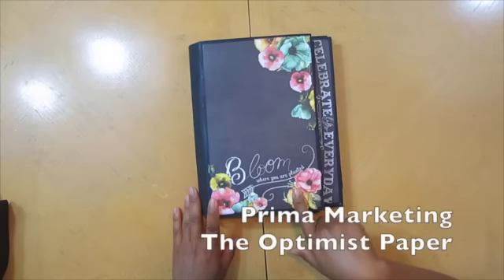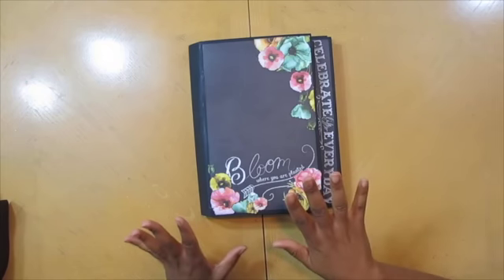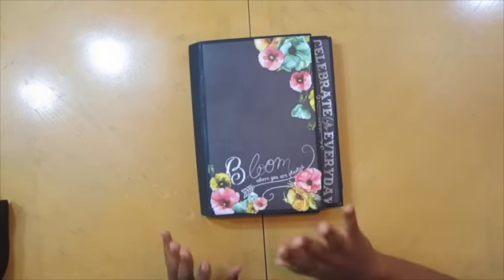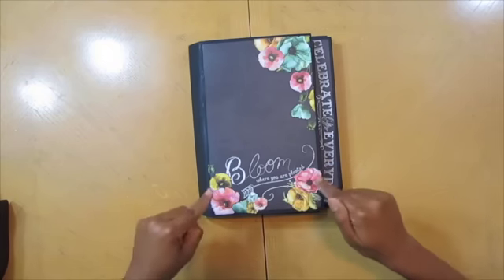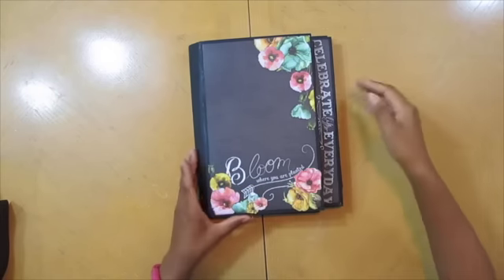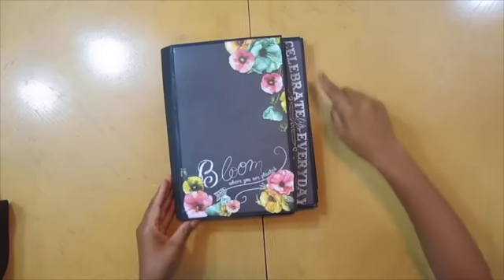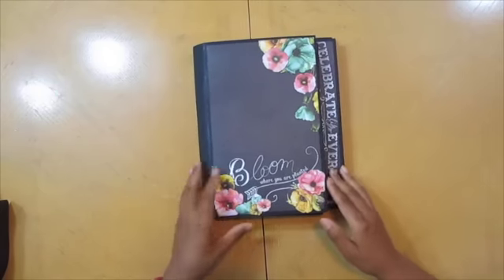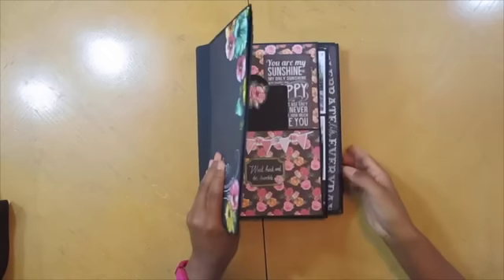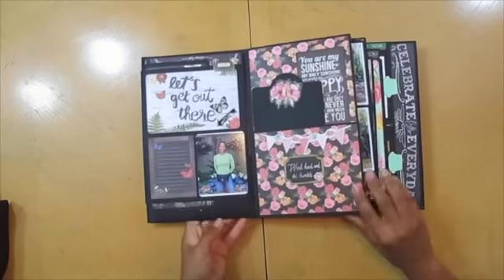This paper is Prima's Optimist, which I bought maybe about two years ago. Let it sit there waiting for the perfect project — this was it. So I saved the paper and purposely laid it out the way I did, and then also put this sentiment right here on the side. This also came from that Prima Optimist paper line. It's a little bit difficult to find, but you can still find it if you like it.